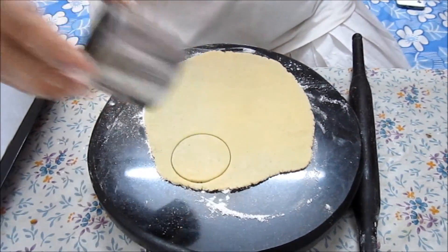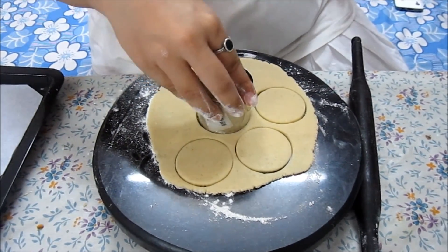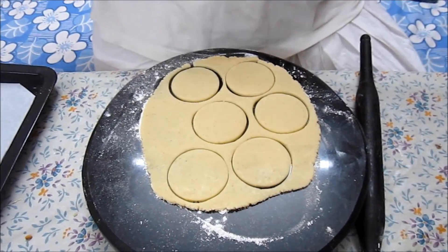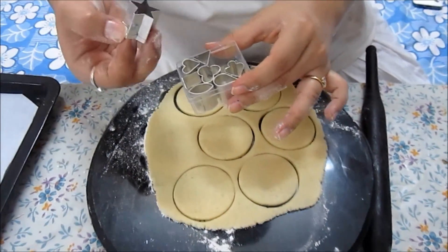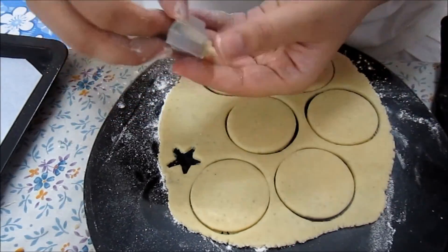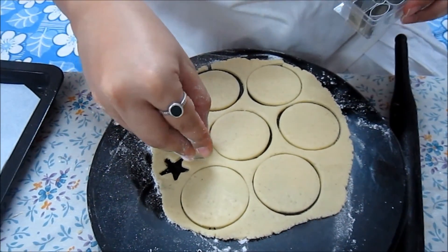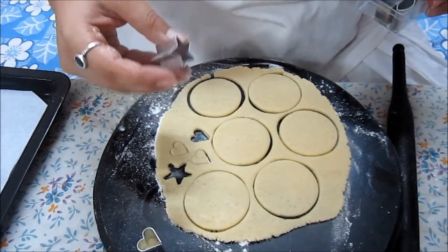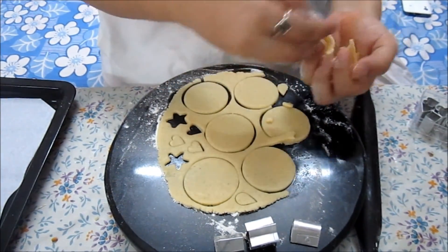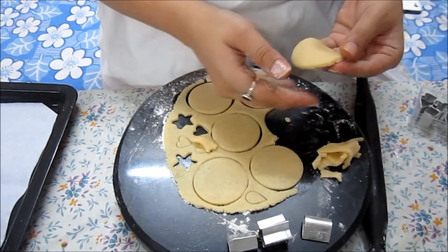You can use anything to cut this — whatever is available in your house. You can use a bowl, anything that is easily available. I have this cookie cutter so I am going to use this. I also have these lovely little cutters which have different shapes — I have a star and a heart. Whatever the extra part is, I am going to cut with these. This extra dough you can use to make another rolled sheet, so nothing goes to waste. One by one, pick the biscuits and place them on the tray.